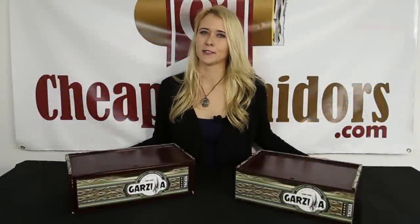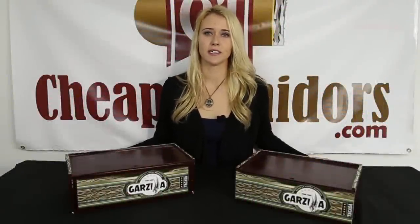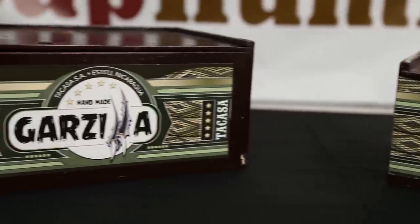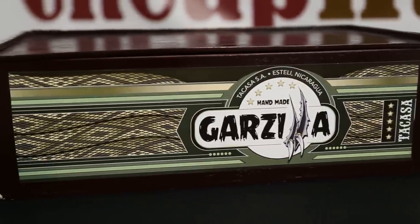Hi, I'm Stephanie with cheaphumidors.com, and today we're going to be unboxing the Garzilla. These boxes are massive, but what else would you expect with a name like Garzilla?